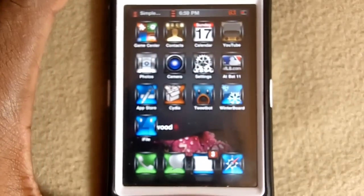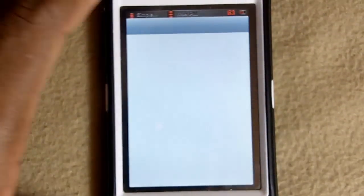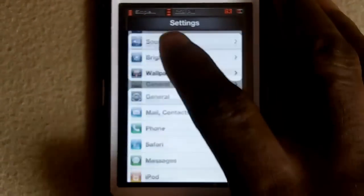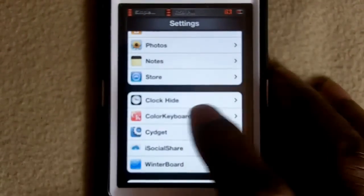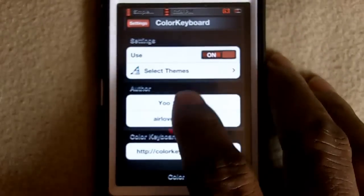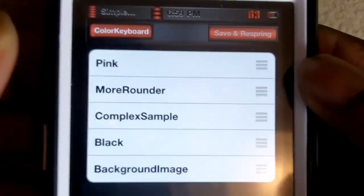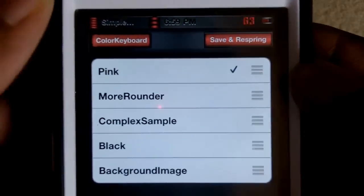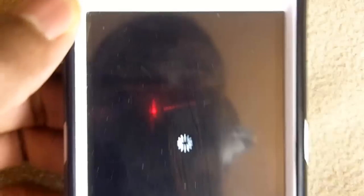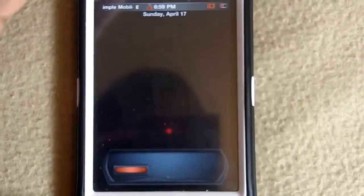Now this is where the fun starts. Go into Settings and scroll down to Color Keyboard. I'll show you guys all of them. You got to make sure it's on. So the first one is pink — let me pick pink. You got to click Save and Respring, and it's going to respring for you.